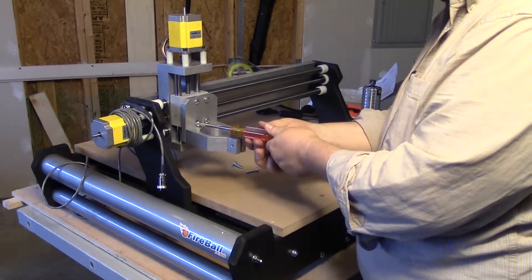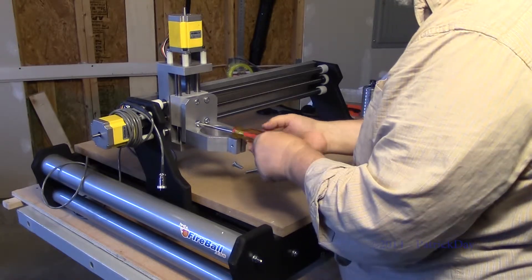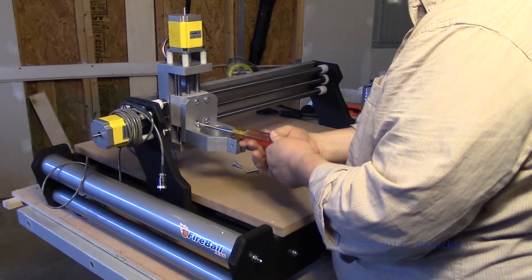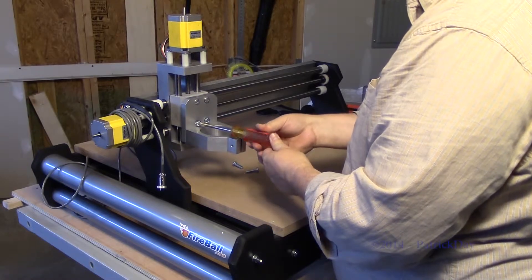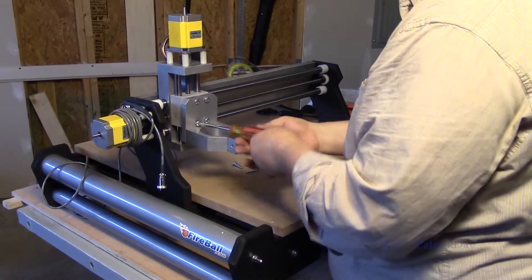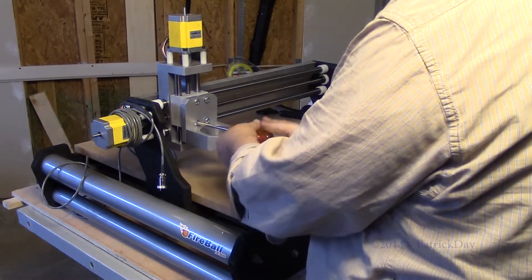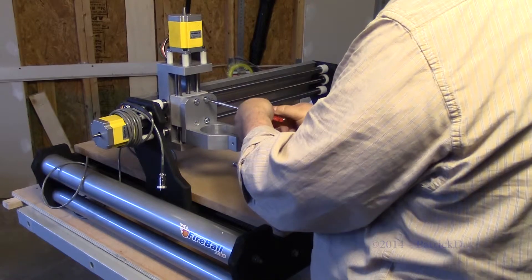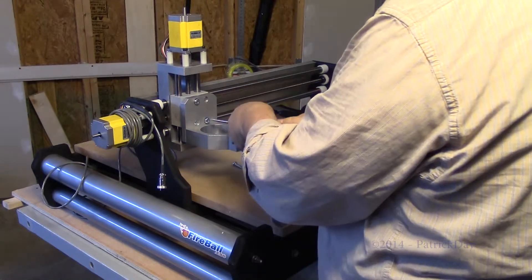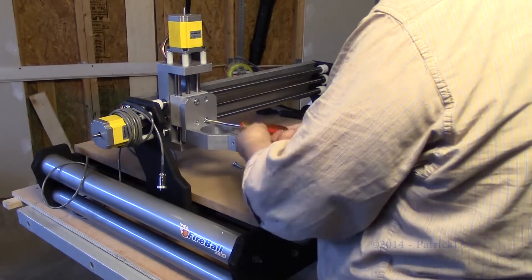One thing I learned years ago when threading a screw into metal is to actually twist it backwards first — apply a little pressure — and you can feel it pop when the grooves are in alignment. Then once they're in alignment, you move forward. I also like to go diagonals, especially dealing with rigid structures like this.